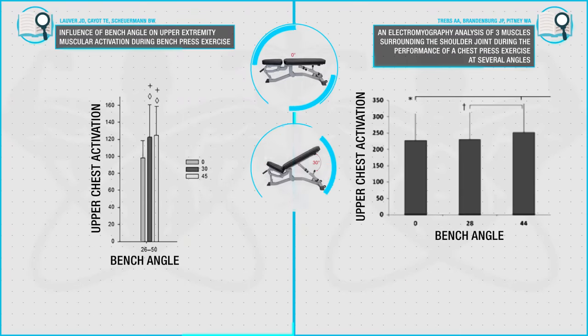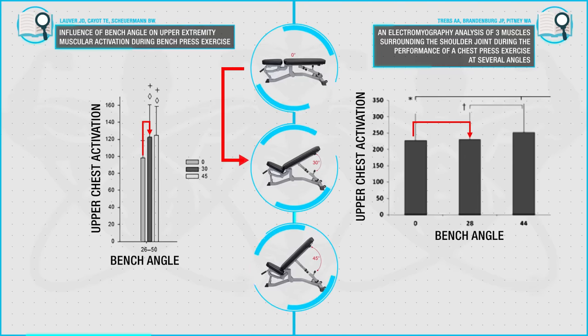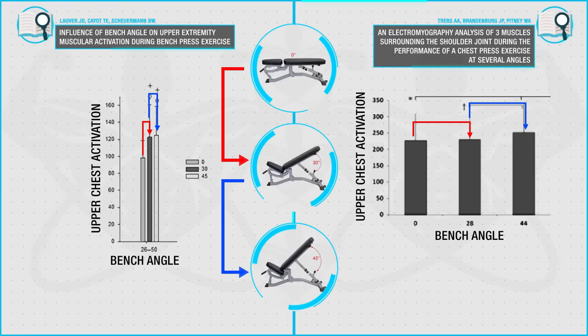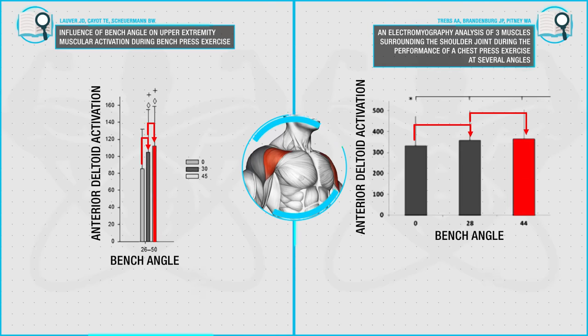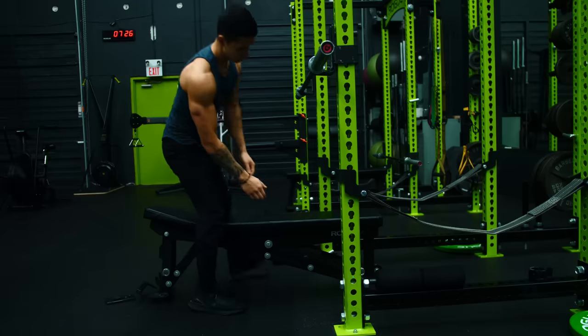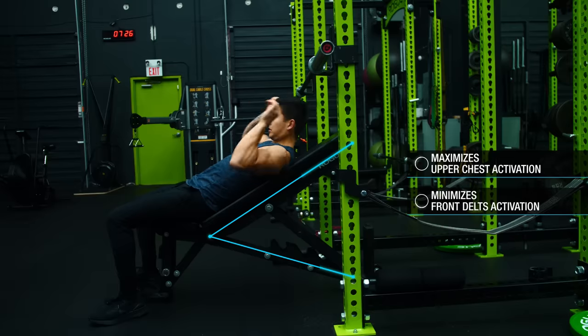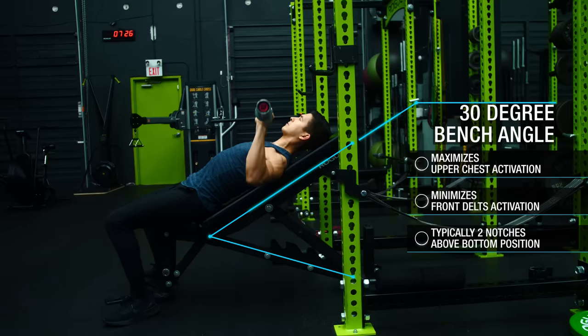Although the optimal bench angle does vary between studies, research generally shows a trend where we see increased upper chest activation when going from a bench angle of 0 degrees to 30 degrees, and then another slight boost in activation when we bump it up to 45 degrees. However, we also see a resulting increase in anterior deltoid activity during each successive increase in bench angle, with 45 degrees eliciting the highest activation. Therefore, in order to maximize the activation of the upper chest and prevent the front delts from taking over, an angle of 30 degrees is optimal, which is typically two notches above the bottom position for most benches.